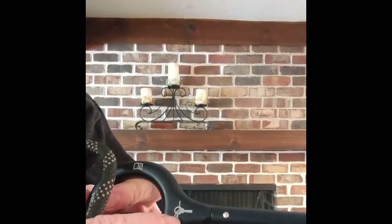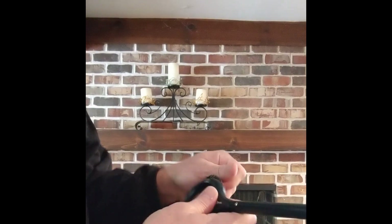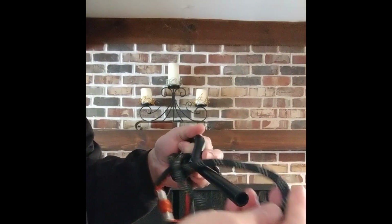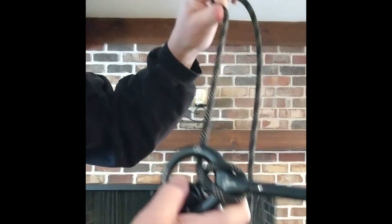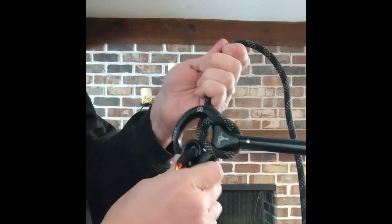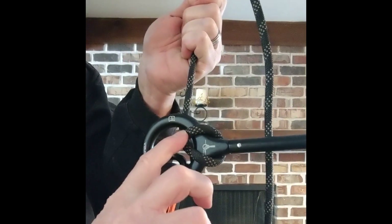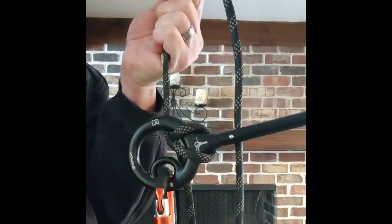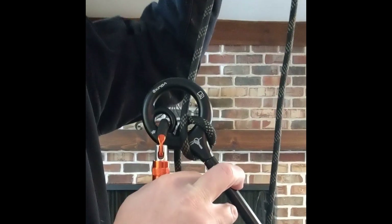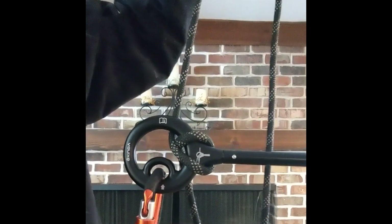There is a little diagram on it that shows you how it goes through. It will essentially come through and twist, so your top rope is over top of your brake rope. At that point it's basically just friction — the harder you pull, the harder it locks down on that rope to stop you. You pull down the handle and it allows you to come down the rope; let go of the handle and it will stop you in place.